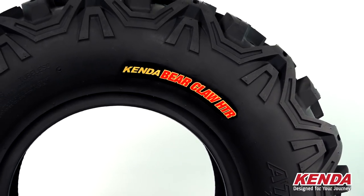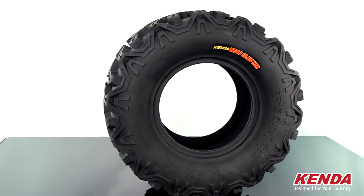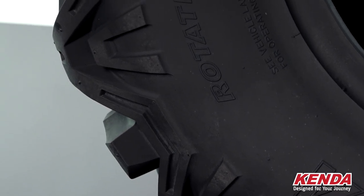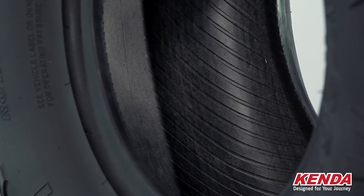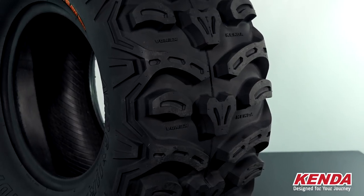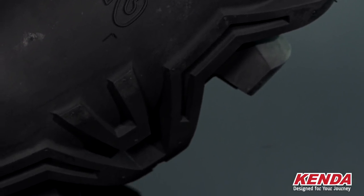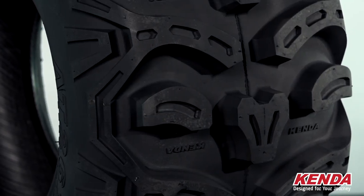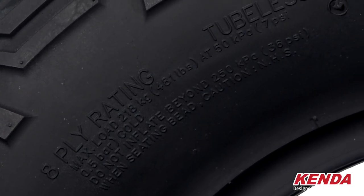Last but not least is the Bear Claw HTR, Kenda's intermediate to hard compound tire. Whether you want to enjoy a smooth ride on your UTV or give your ATV maximum traction on a wide range of terrain, the Bear Claw HTR is the tire for you. The Hard Terrain Radial or HTR is designed to meet the demands of the modern-day quad and side-by-side. The radial construction was intended for increased durability and a smooth overall ride. The Bear Claw HTR features an all-new tread pattern that promotes self-cleaning while ensuring maximum bite. The tall knobs dig deep into the dirt, mud, and other soft terrain for unbeatable traction. The center knob design promotes low vibration and added side shoulder tread gives extra protection and additional traction when you need it. The eight-ply rated extra durable casing provides the highest level puncture resistance and excellent handling, but it's surprisingly lightweight at the same time.